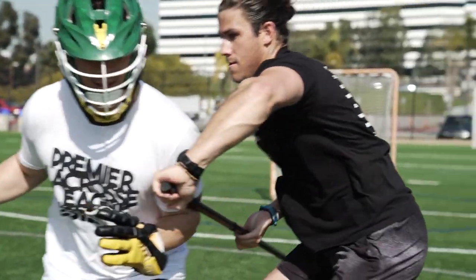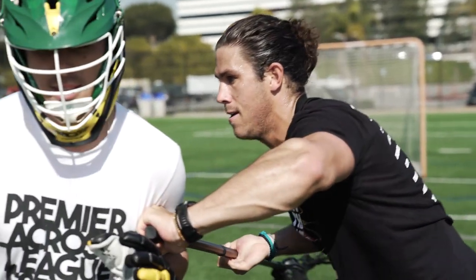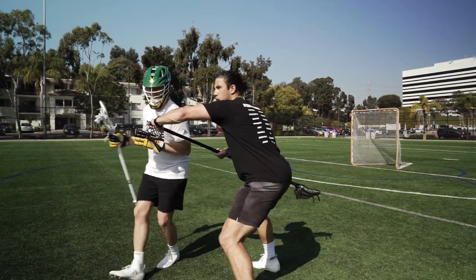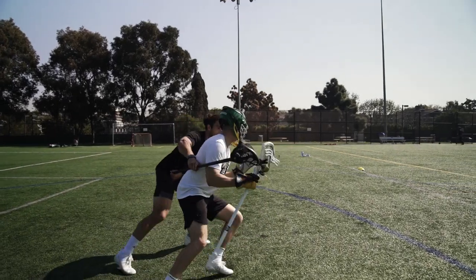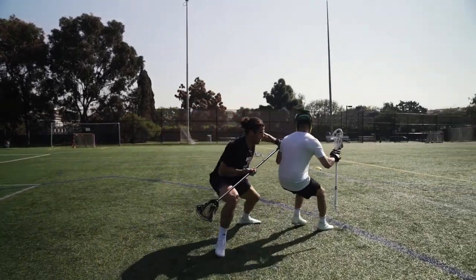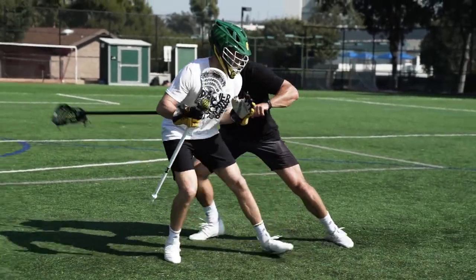When he gets too far forward, I want to think about punching my bottom hand and get it out in front of him to turn him back to where he came from. Then the variation and the cycle is just going to be back and forth, punching and pushing.